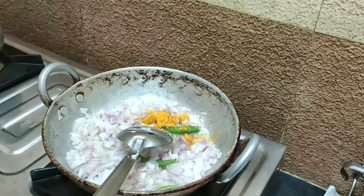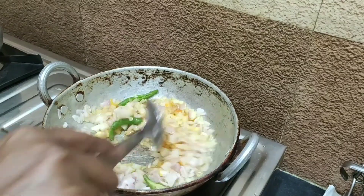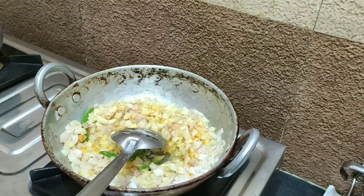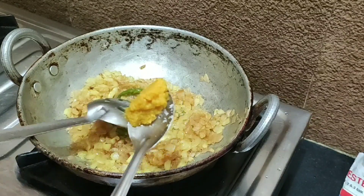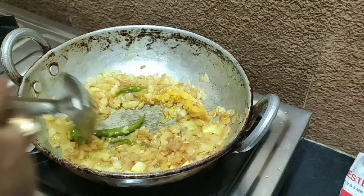Add 1 tablespoon of salt. You need to fry the pan. Add until a light golden colour. We are going to fry the onions. Then we will fry the pan. At this time, I will fry the pan.